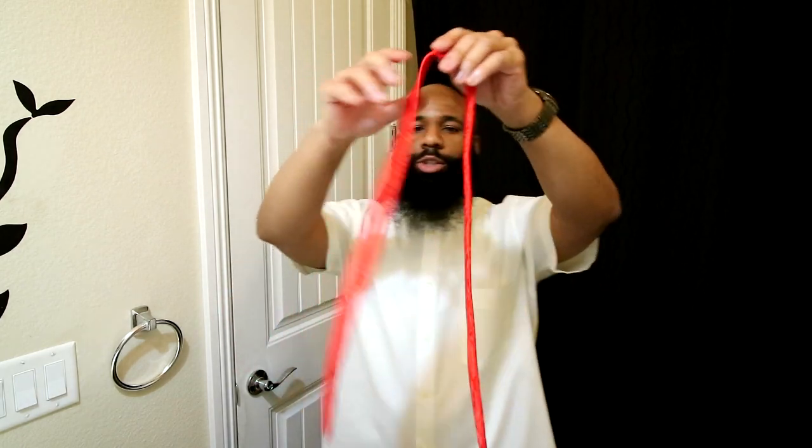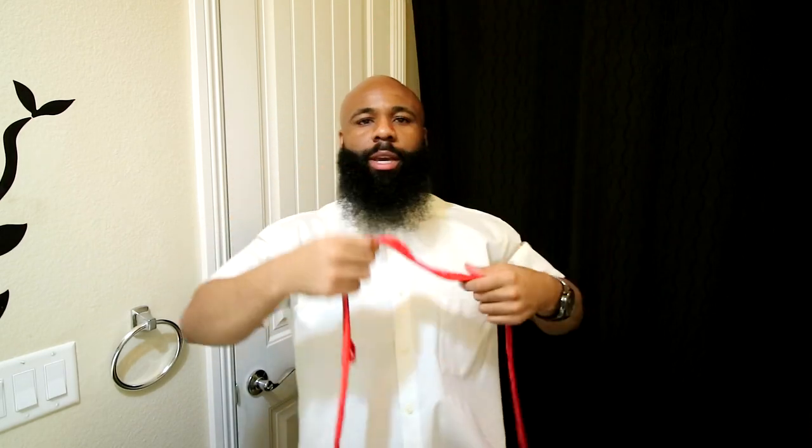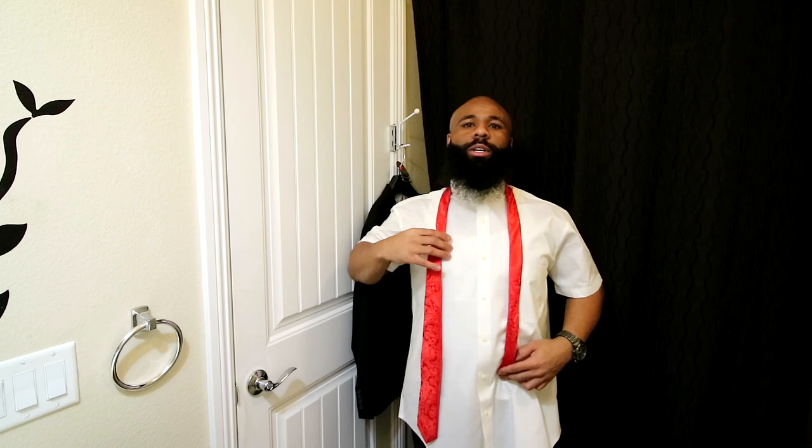First thing you want to do: flip your collar up and button your shirt to the top. Now there's two sides of the tie — there's a thick side and a slim side. I put the thick side on my right-hand side. The smaller side should end up at your waist, and the longer, wider side should be a little bit longer for right now.